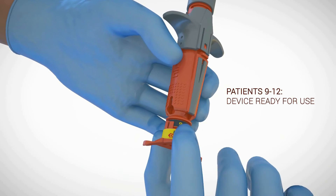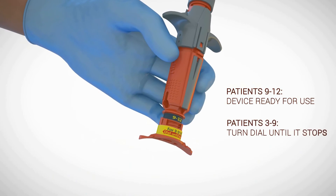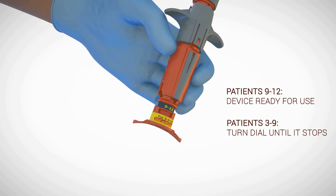To adjust to the correct needle penetration depth for patients ages 3 to 9 years old, turn the red needle stabilizer until it stops.